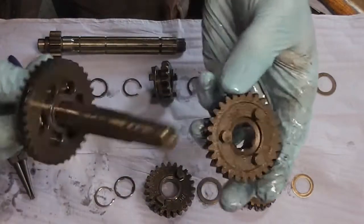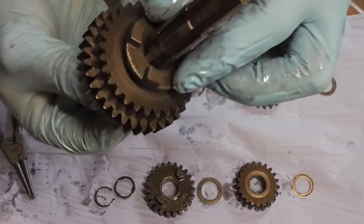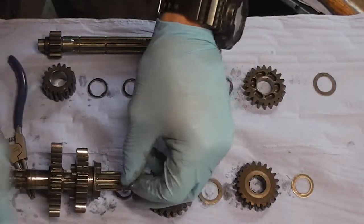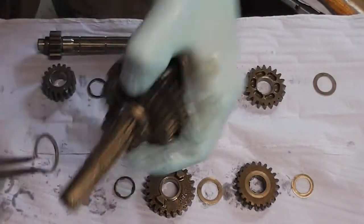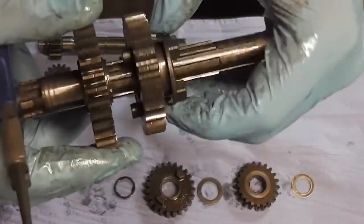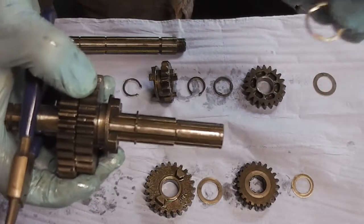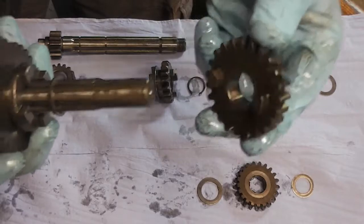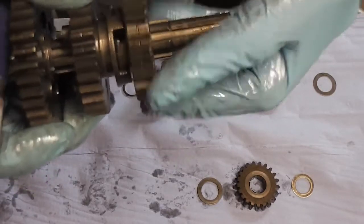Our next gear — the teeth sit inside those slots there, like so. Then we've got another clip — put it on into that groove there. So this gear can move back and forth when you're selecting gears. Okay, splined washer goes on next. Then we've got this gear which sits in these dogs. So when it slides, that drives the gear.